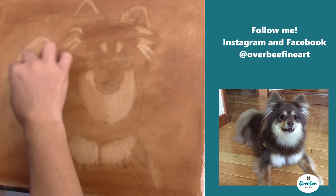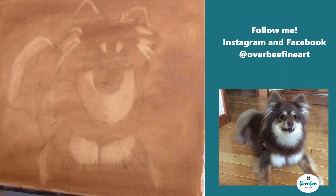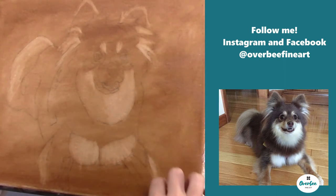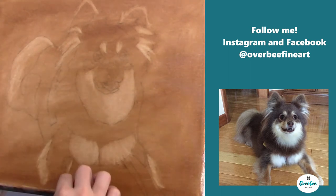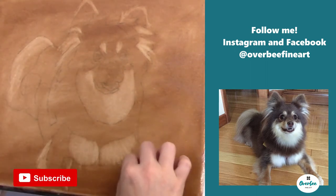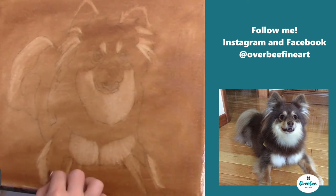The reason why you want to do an underpainting when you're doing an oil painting is: A, it adds a lot of depth to the painting, and B, it also gives you a map to follow whenever you start the next stage, which is the color blocking stage — which I'm going to do in a different video in the future.